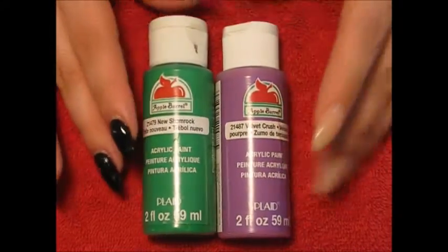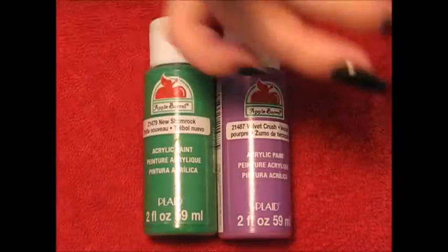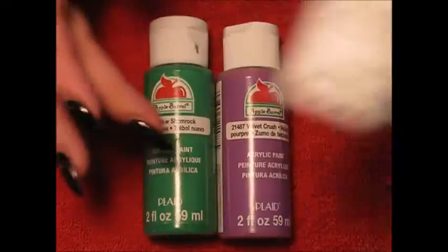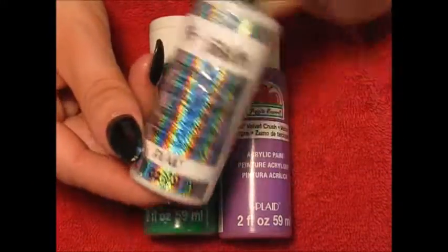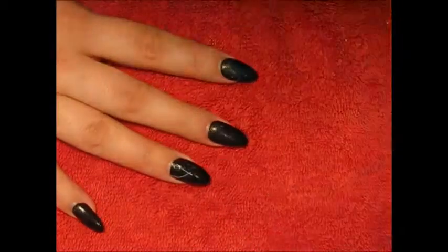I'll be using some green and purple acrylic paint, as well as some yellow and red to make my orange. I'll also be using some white acrylic paint and, last but not least, some glitter acrylic paint.